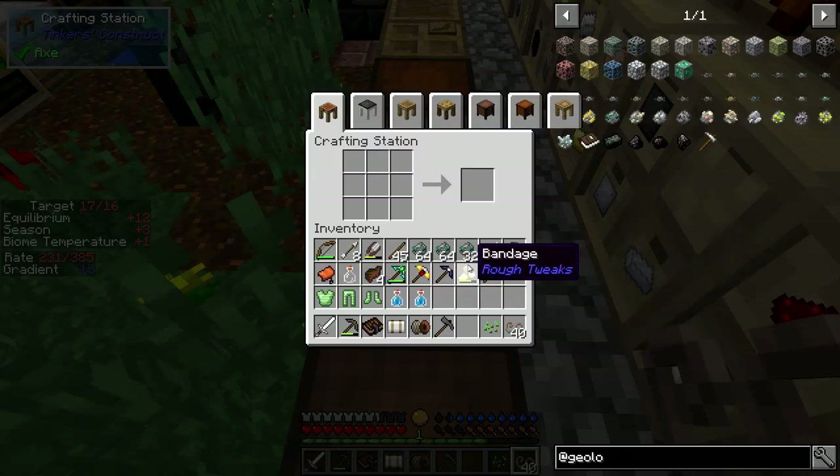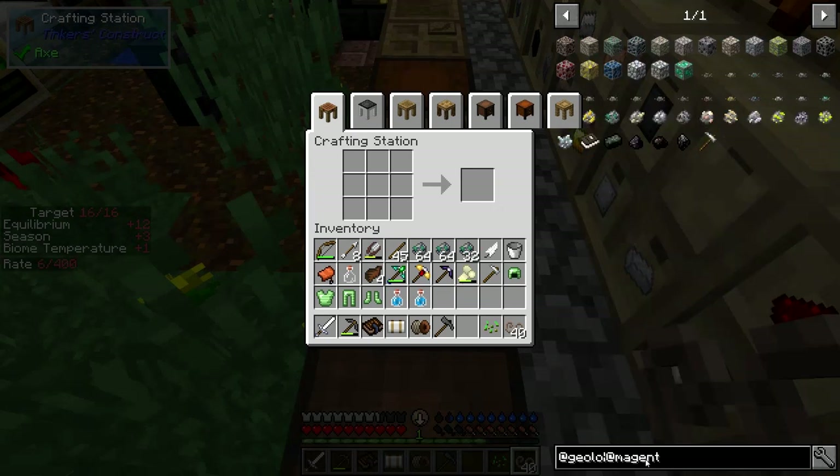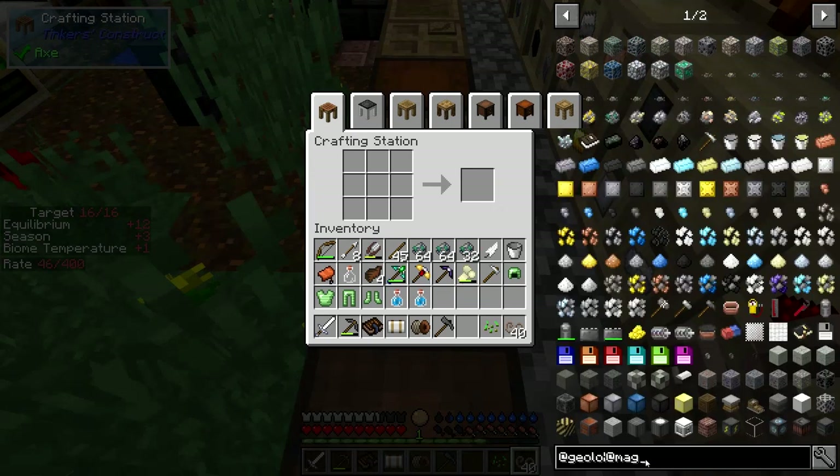What I'd like to do now is get the processing of industrial hemp automated. We'll have a look at Magneticraft again because that seems to be the best way in this pack. I think the first things we need are a sluice box and a crusher.